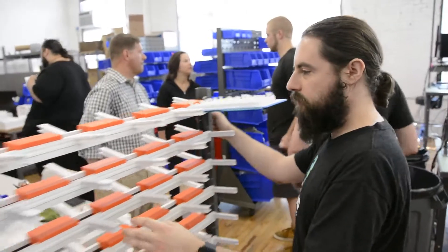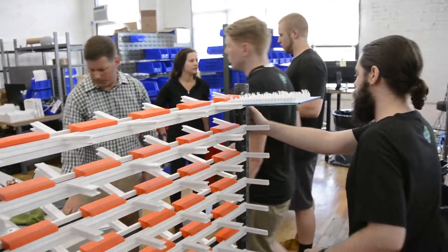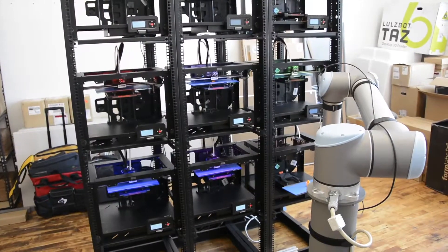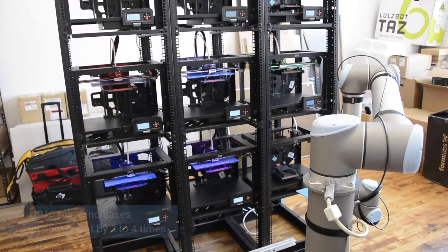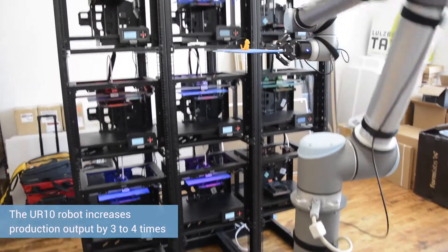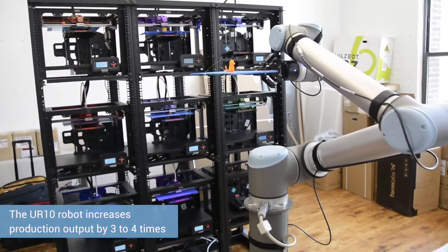We run an eight-hour shift five days a week and our factory is currently at about 20 to 30 percent utilization. By running our printers and harvesting them with a robotic arm, we can increase their output by three or four times, and for us that's really important as we scale and want to keep costs down.